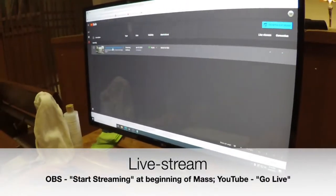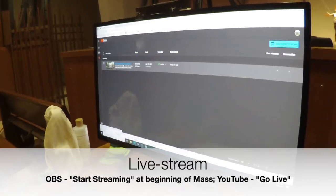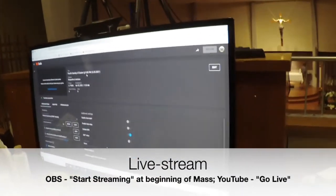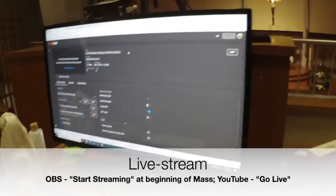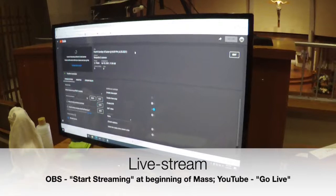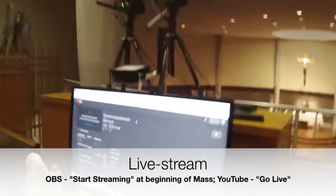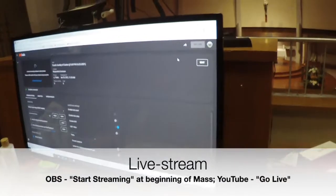Then we are going to click over here to the YouTube live streaming and select this Sunday 4-25-21 at the 8:30 PM mass. It takes a second to load, and in just one second the 'go live' button will turn red and we will be all set to go.